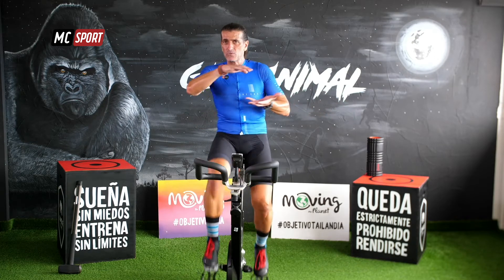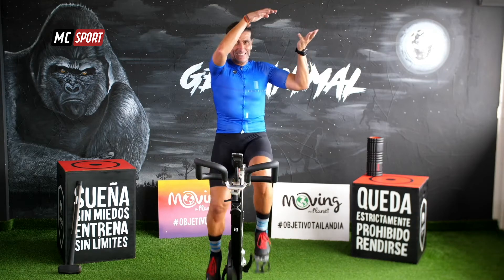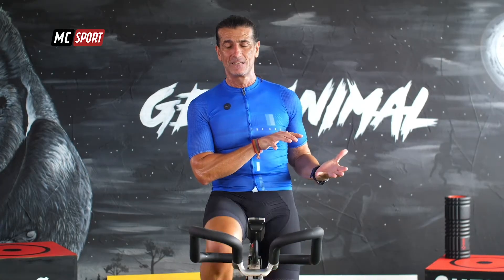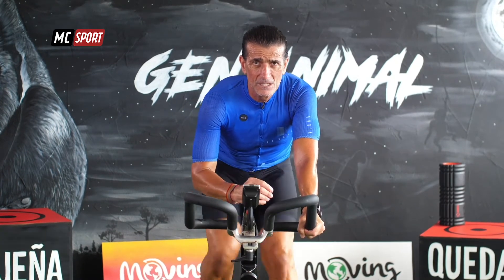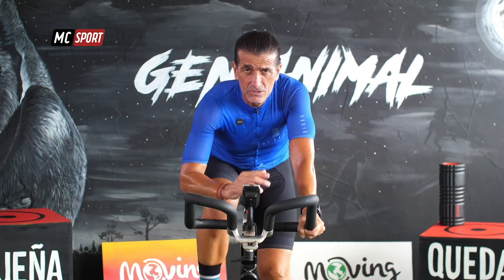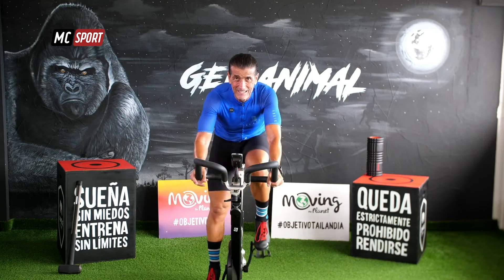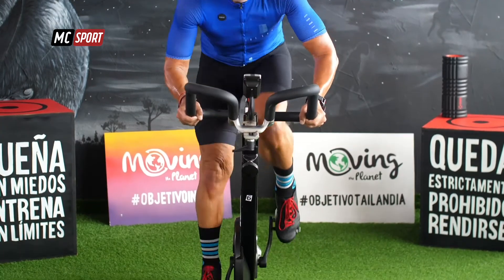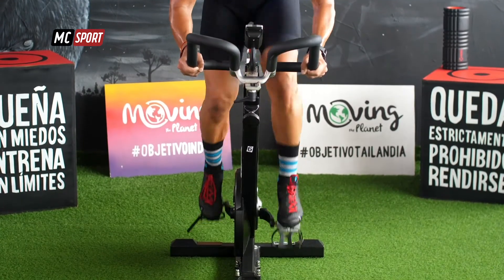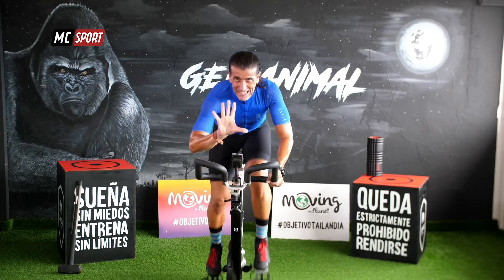Ya pasamos una. Volvemos a coger otra. Te lo preparas. Y durante 30 segundos más vuelves a avanzar. Concéntrate. Abre bien tus ojos. Míralos fijamente. Aumenta resistencia. 15 segundos.